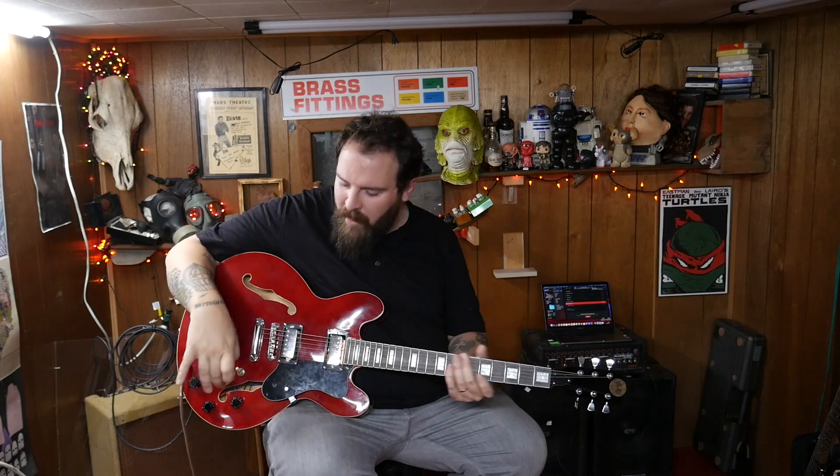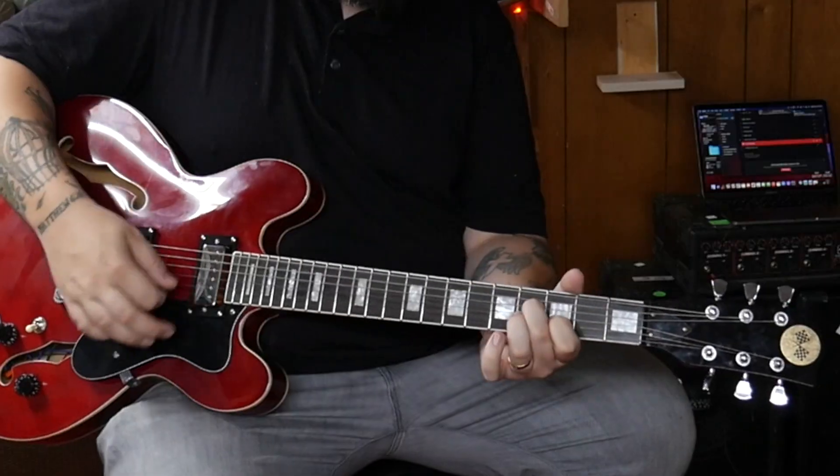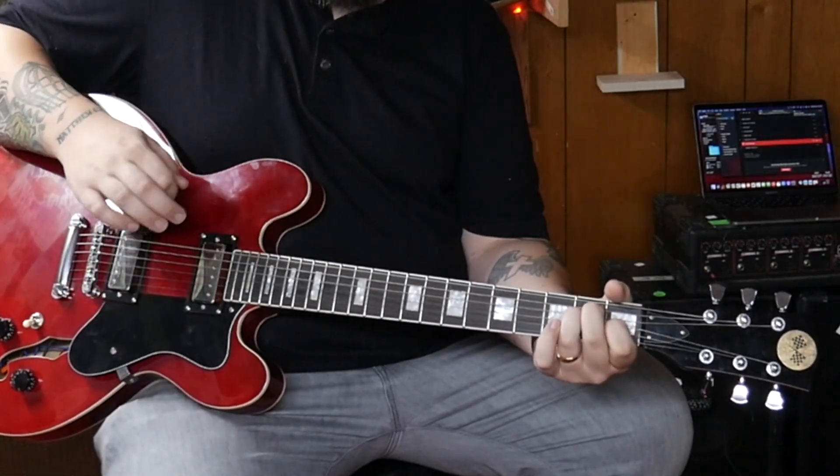With the varitone installed, what does it actually do? It's basically a notch filter — the different capacitors slowly change small tonal bits. This is the guitar's tone with mini humbuckers. Position one is the bypass — no effect. Here's the neck pickup, and here's the bridge.